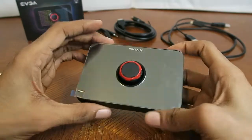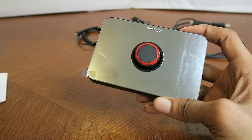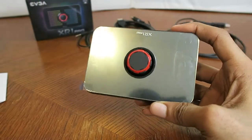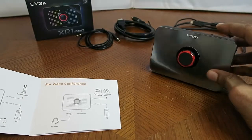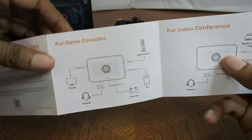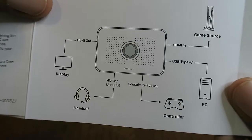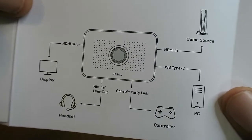It's a pretty lightweight capture card. Once again, the weight is 159 grams. I was going to show you that I read those port labels from the guide. Right there — as you can see, the bottom ports are mic in, line out, headset, and console party link for the controller.